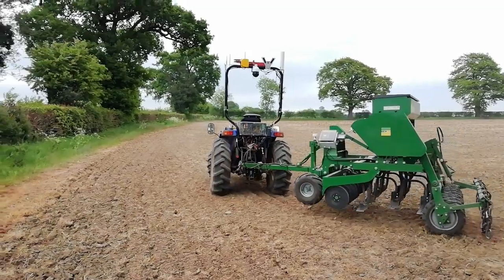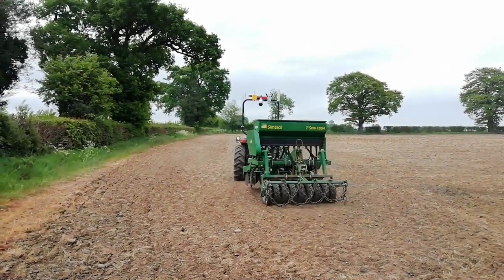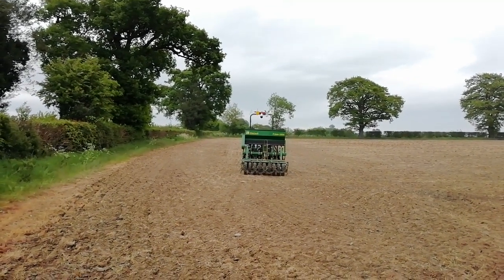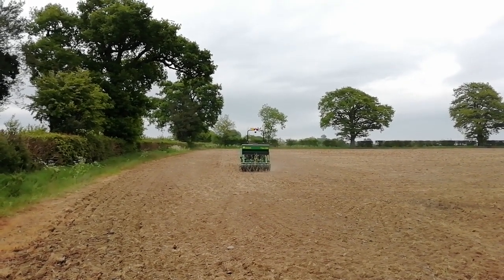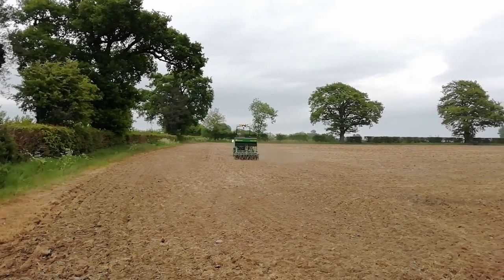We could probably reduce the distances somewhat, but there you go — the drill's now dropping back into work, and that's the first headland corner in the hands-free project on this, the hands-free farm.